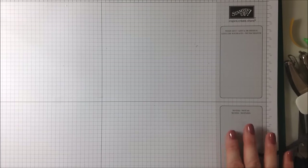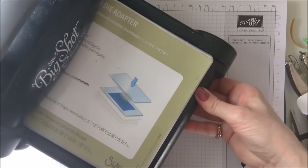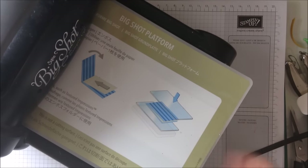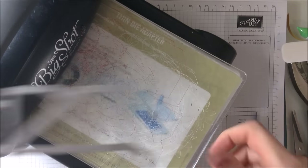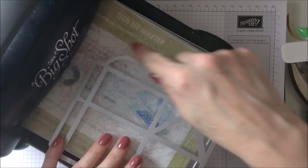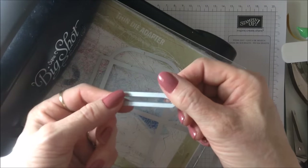I'm going to grab my Big Shot for this part. I've got the Big Shot platform — a new one from Stampin' Up — and I've got this thin-die adapter. You're going to need the cutting plates. You're going to be concentrating on using this rounded part, which forms like the top of the lid really. And I'm also going to be using this little bit here.